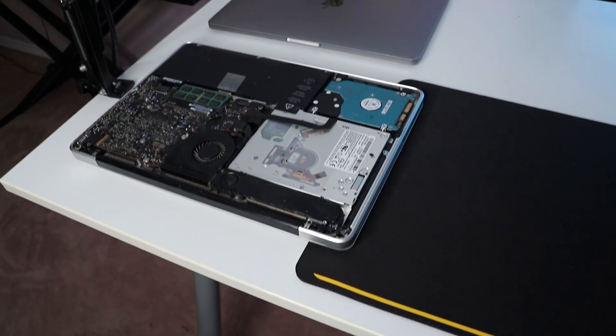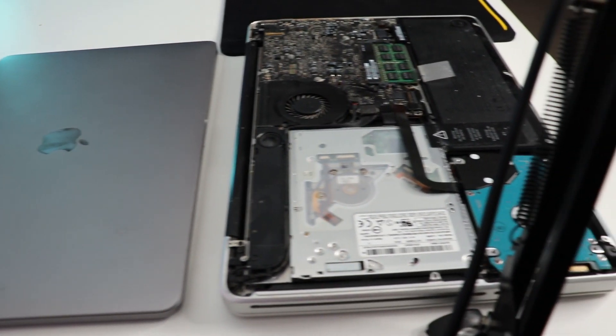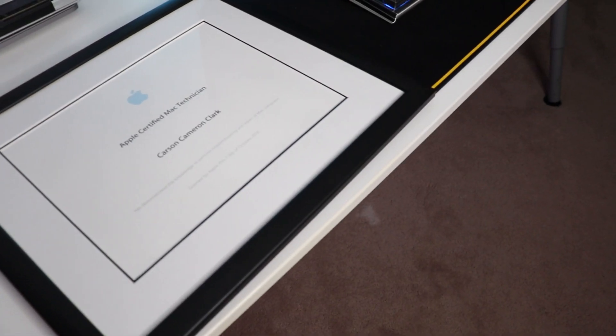Another thing: if you actually want to become a Mac technician, it helps to have a Mac to test the stuff you're learning on. There is a portion where you go over software troubleshooting and using different key shortcuts to launch into diagnostic tools or the recovery menu, and hands-on testing is super helpful. I recommend doing that if you can. All in all, I really enjoyed this certification a lot more than I thought I would. I learned a ton about Macs, both on the hardware and software side, and I feel better off for knowing the stuff I know now.